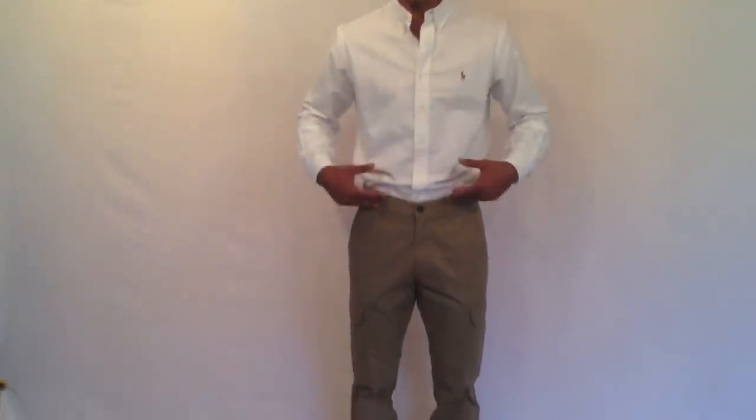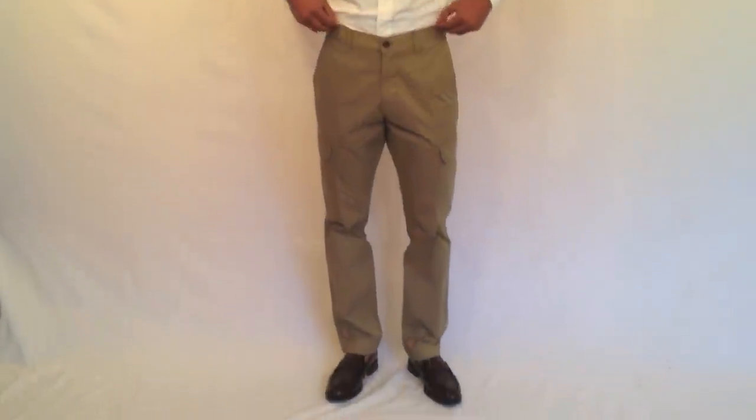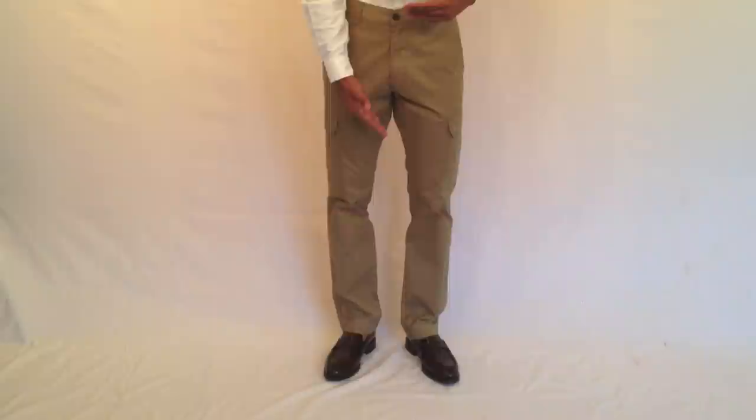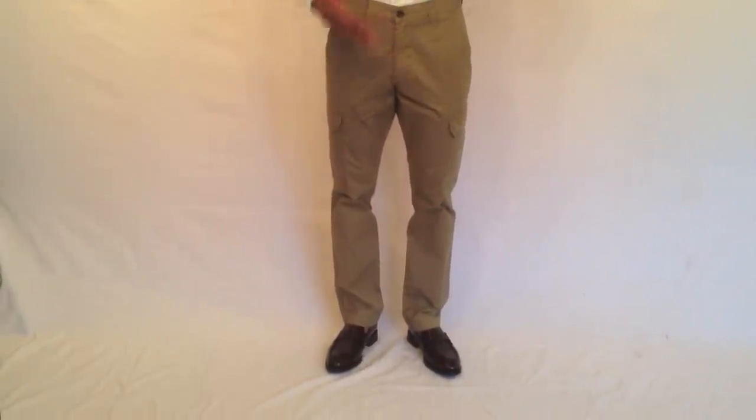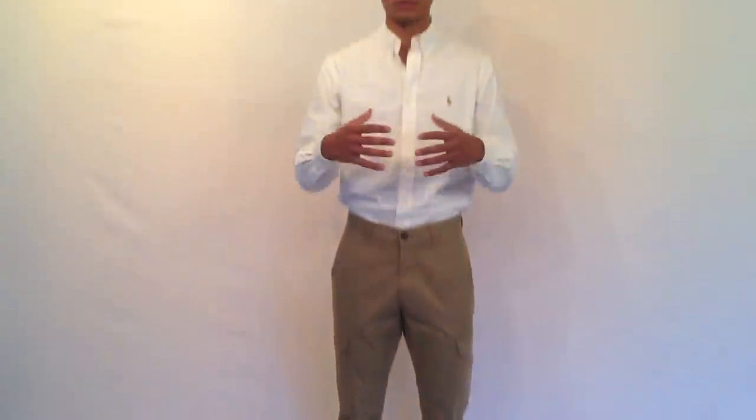The last thing I have to fix are my pants. My pants fit me great from the waist, but as you can see, I have tons of breaks down there, starting from my knees down to my ankles. There are a lot of breaks which make me look short, stumpy, and sloppy — like they're not my pants, they're too long. And again, it's another inexpensive process. I'll be bringing them up and getting them tapered, and you'll see the difference it makes.